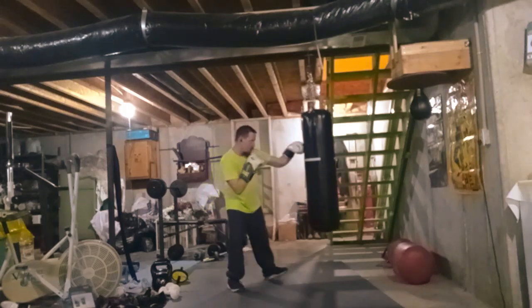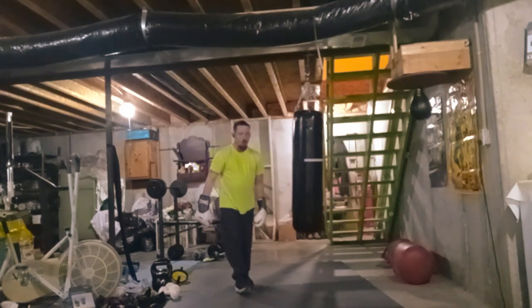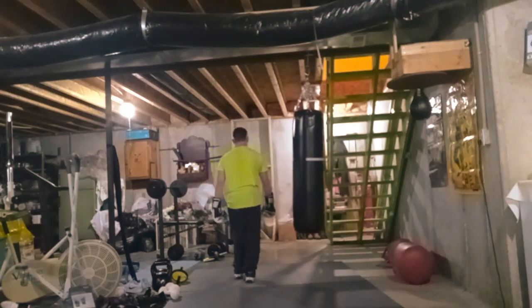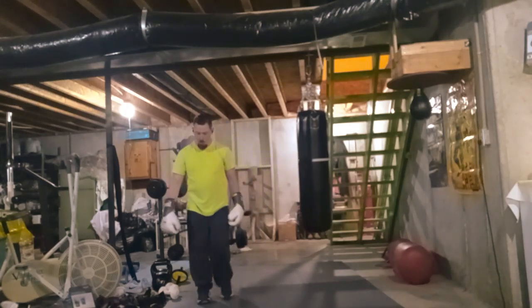When they trained the punch bag — off and on, with gloves or without gloves. But I don't do it a lot because it is bad on the knuckles if you do hit the punch bag bare knuckle.